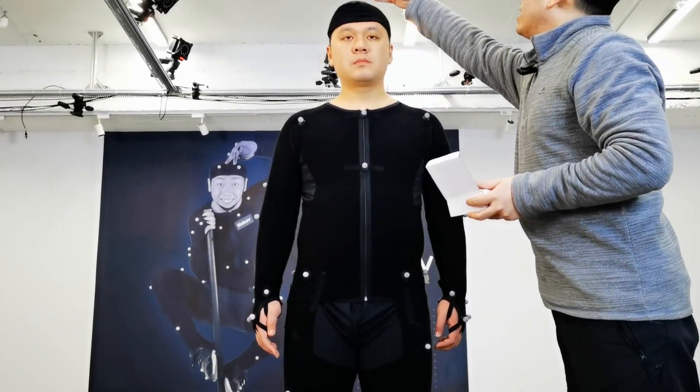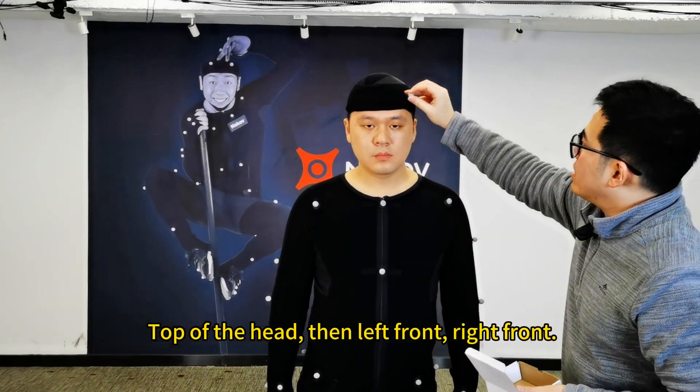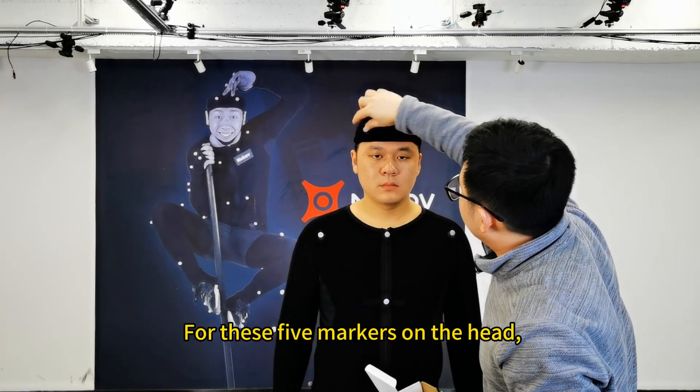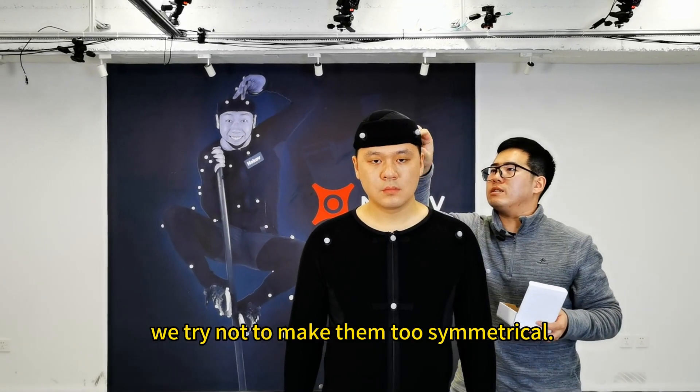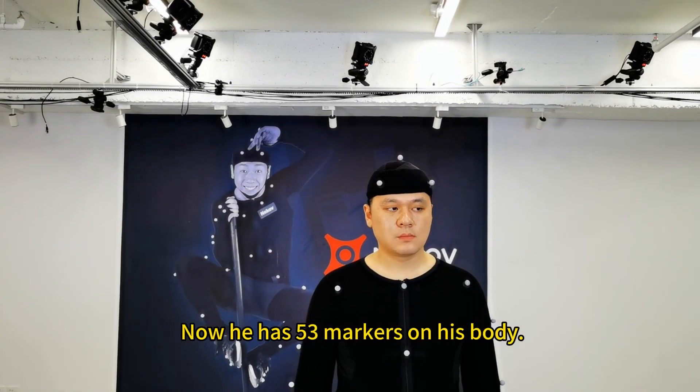And finally the head. There are five points on the head: top of the head, then left front, right front, left back, and right back. For these five markers on the head, we try not to make them too symmetrical. The last marker is on the top of the head. Now he has 53 markers on his body.